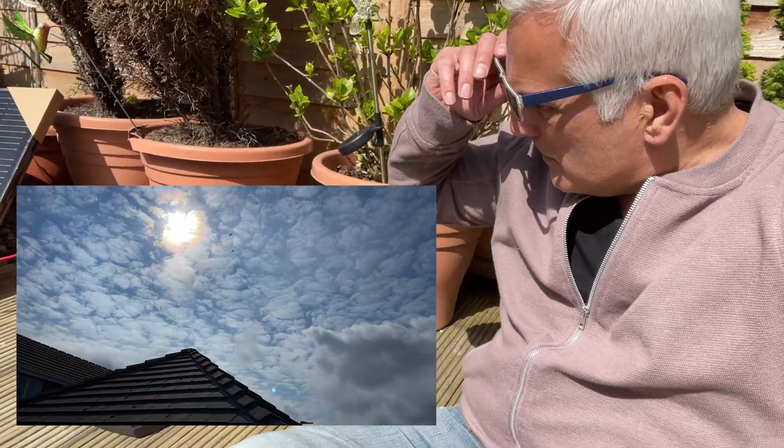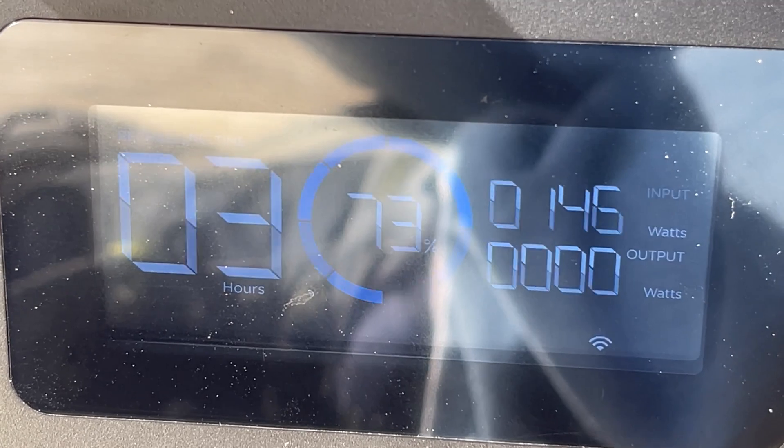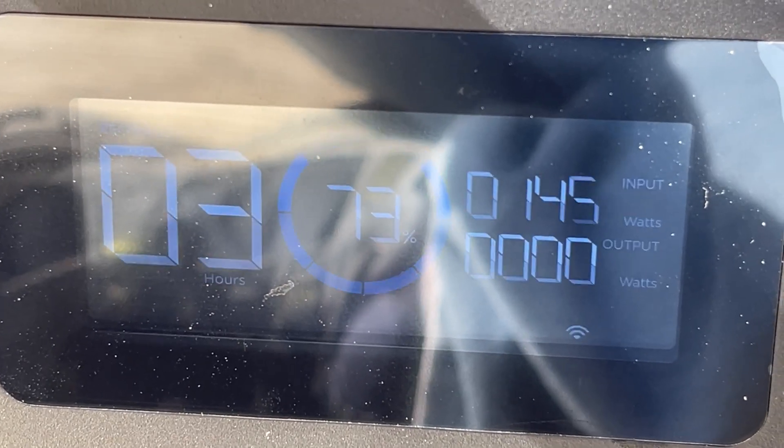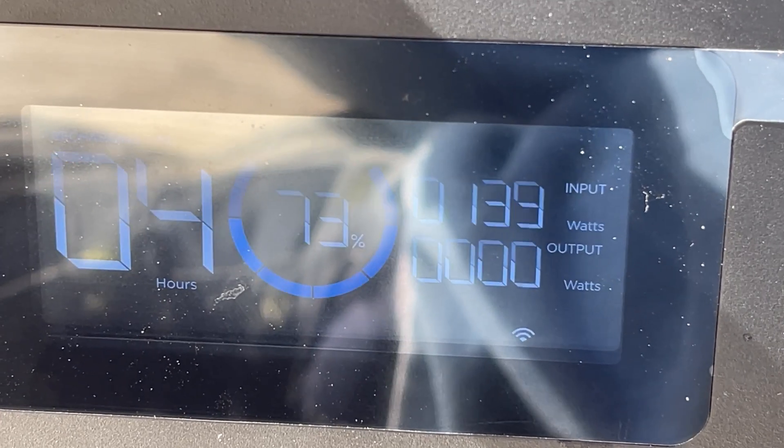We've had a lot more sunshine than I thought we were going to get today. We are now charging at 151 watts, and it says there's only three hours left to charge. We're up to 73%. I'd show you on the app, but the app doesn't always connect — that would be easier to do a screenshot. It's just after one o'clock, so it's been going two and a half hours.